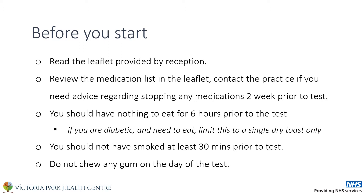Avoid eating anything in the six hours before the test. If you are diabetic, you may eat a single slice of toast. If you smoke, please avoid smoking in the 30 minutes before the test. Please do not chew any gum on the day of the test.